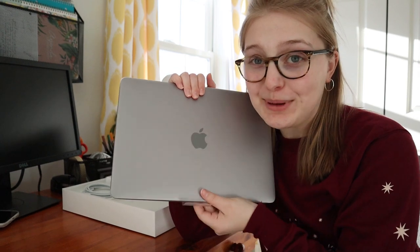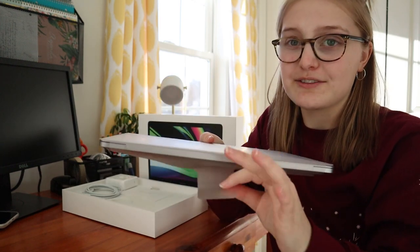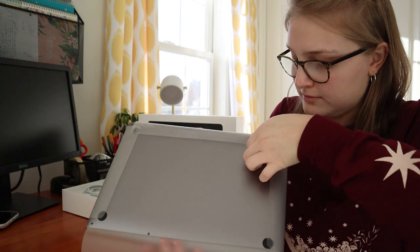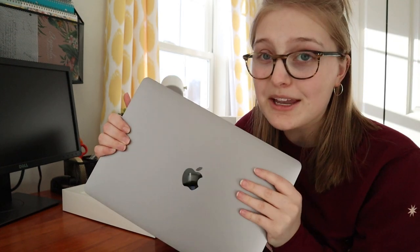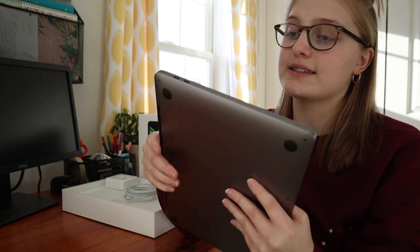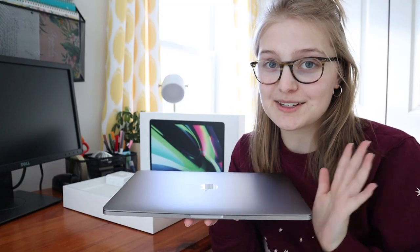Now it's time for the big moment — unwrapping the plastic sheet and opening the laptop for the first time. This laptop is just so sleek, and because it's a Pro, this is one of the main differences between the Pro and the Air: this one is the same thickness throughout, no wedge shape. It has two USB-C Thunderbolt ports on one side that also double as charging ports, and a headphone jack on the other side.